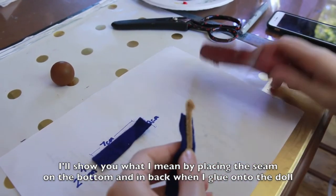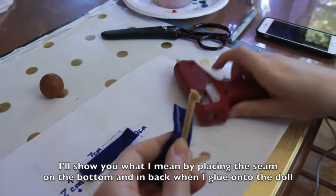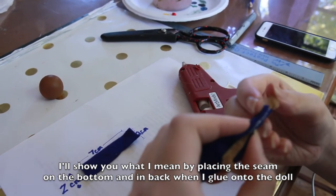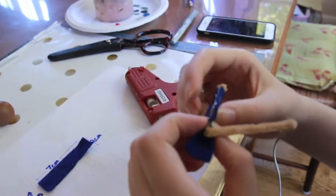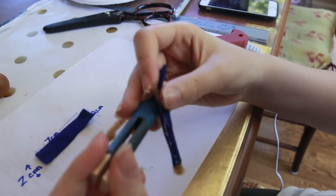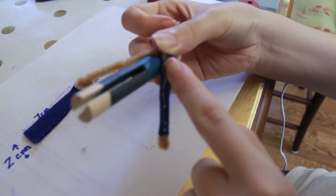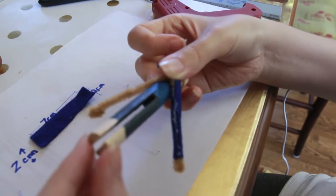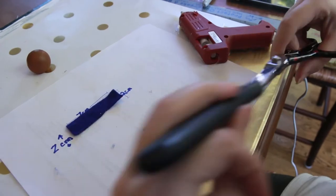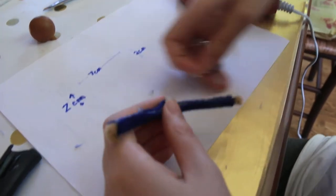Now you're going to take your hot glue and put it along part of the felt. Then take the felt and press it together and hold it for a count of 5. Repeat the process all the way to the shoulder. As you can see, once the arms are glued onto the person, the seam should be on the bottom and the back of the arm. Trim off the excess felt and then repeat on the other side. Trim off the excess hot glue and then you will be ready to glue it to the body of the doll.